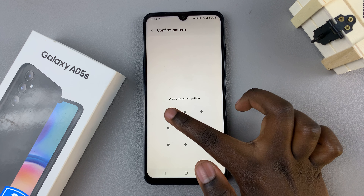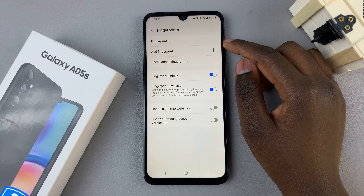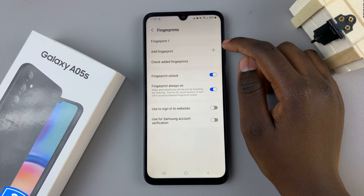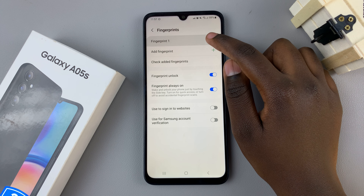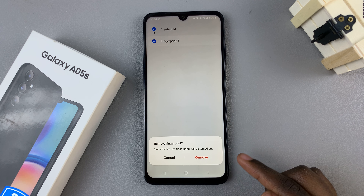Next, enter in your current PIN, password, or pattern. Then, you should see a list of fingerprints that you've added to your device. If you wish to delete one, tap on the selected fingerprint, and then select Delete or Remove.